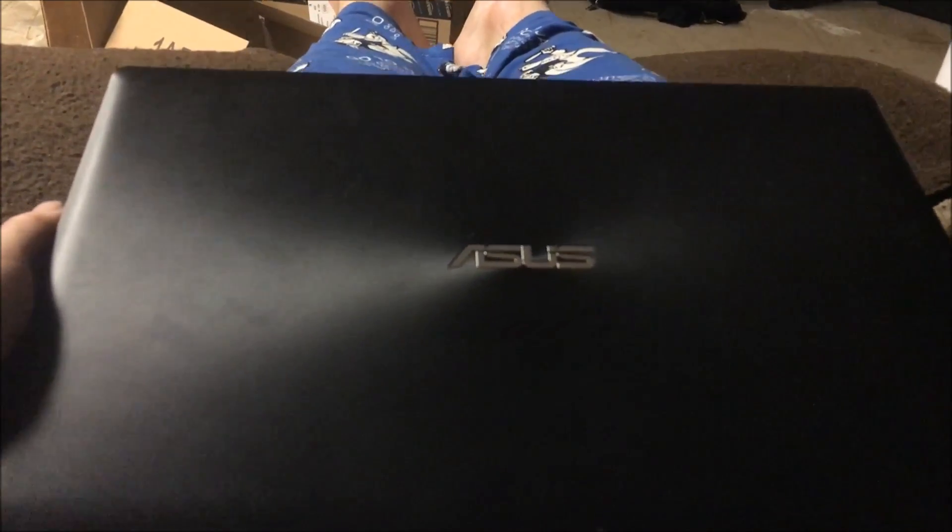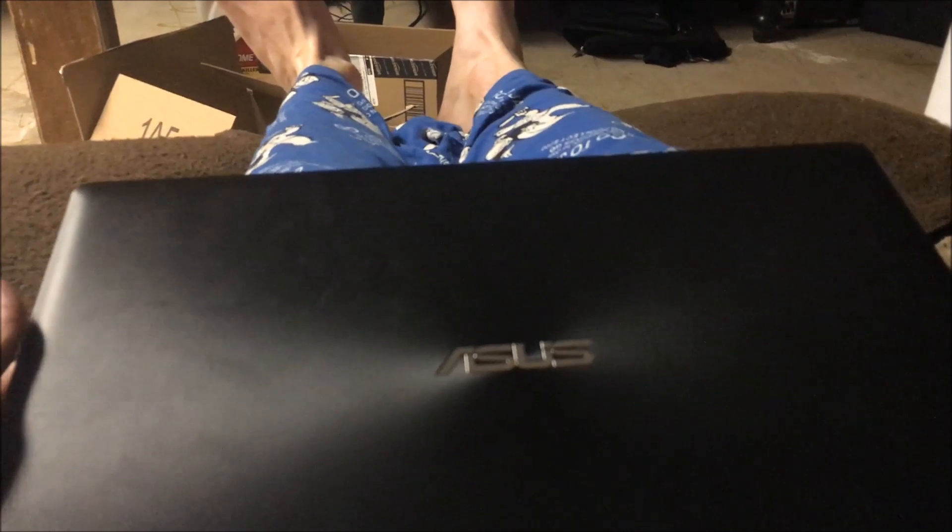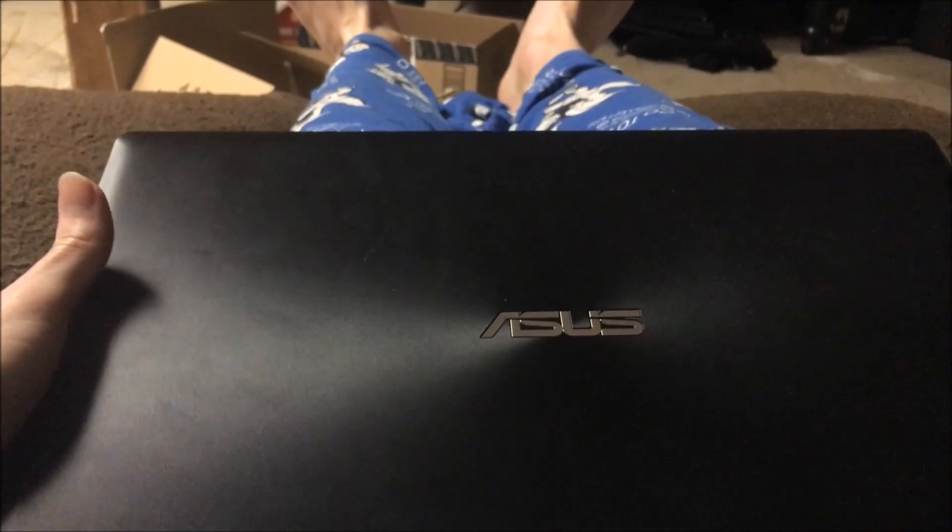What's going on guys? It's KevDalk20 here. Today I'm going to be taking apart an ASUS laptop.